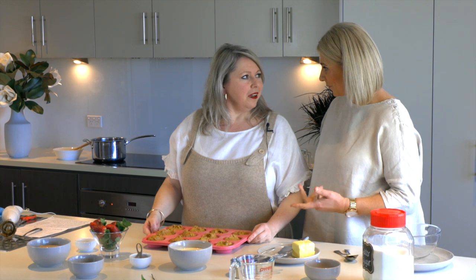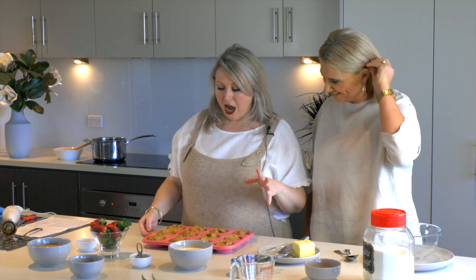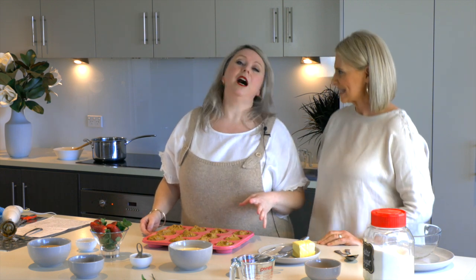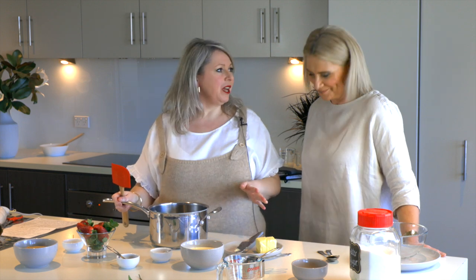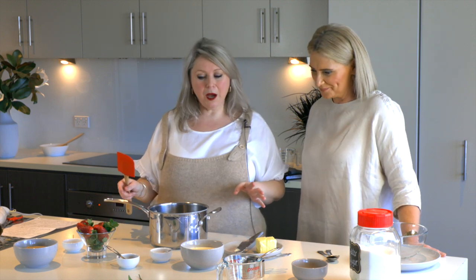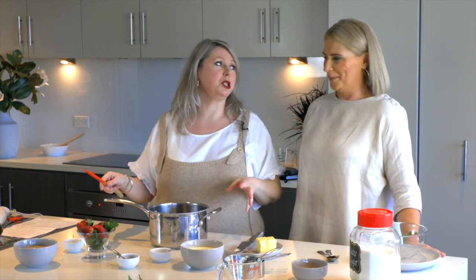This mixture actually made 16 — and this is what they look like in the tray, ready to go, nice and fluffy. That was so quick! It's a super easy recipe, trust me — really delicious and easy. We're going to bake these in a preheated oven at 180 degrees for 15 minutes.